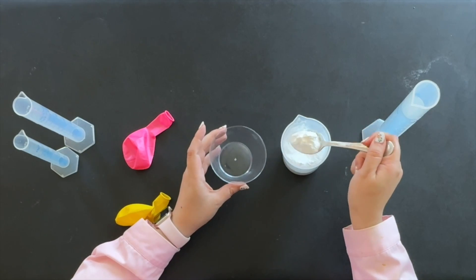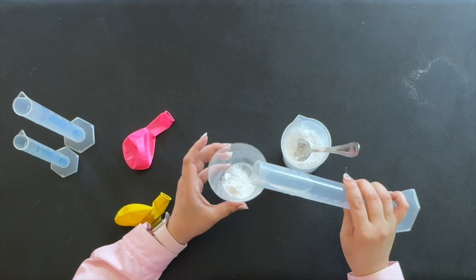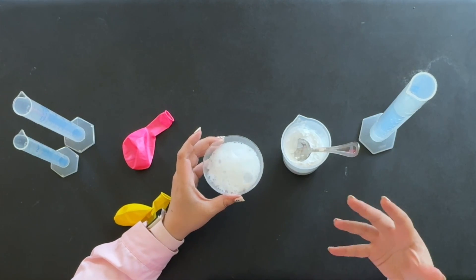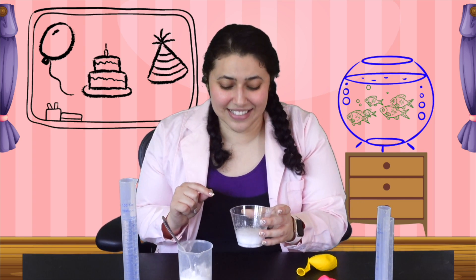So what I have here is vinegar and baking soda. Now these two things, when we combine them, they go through something called a chemical reaction, which means that they make something brand new. In this case, they're making gas. See all those bubbles? We're going to take all of this gas and we're going to put it inside of our balloon.